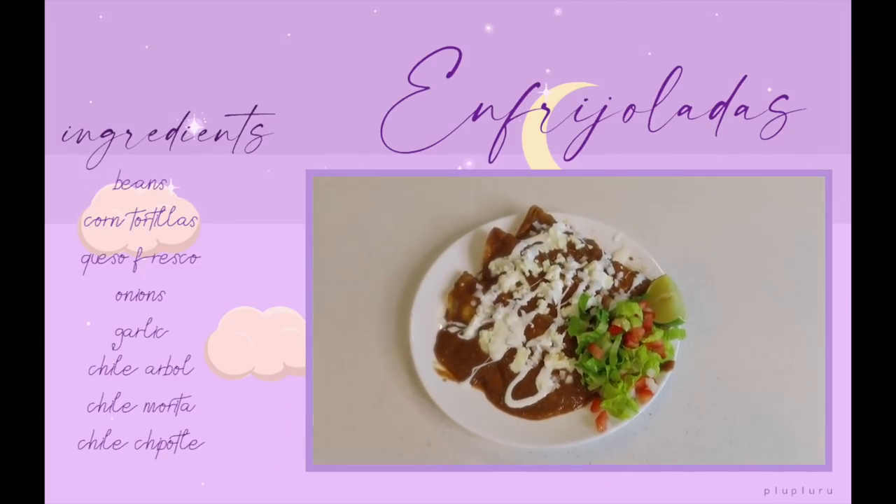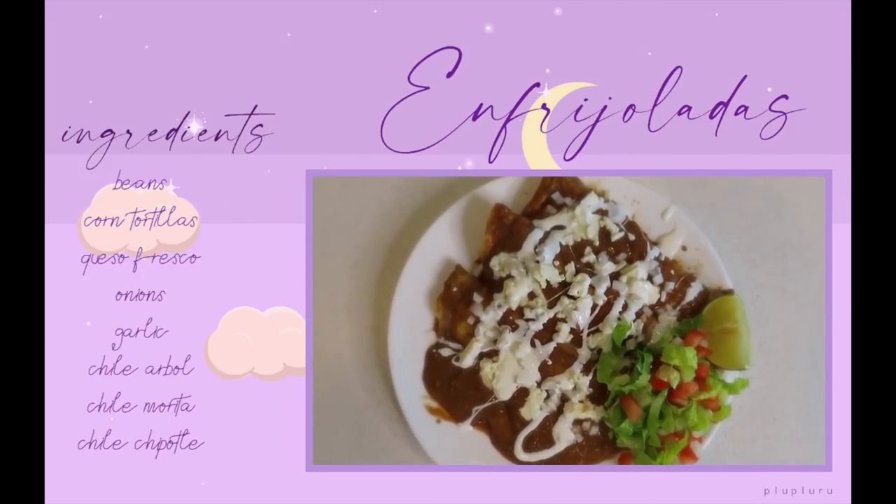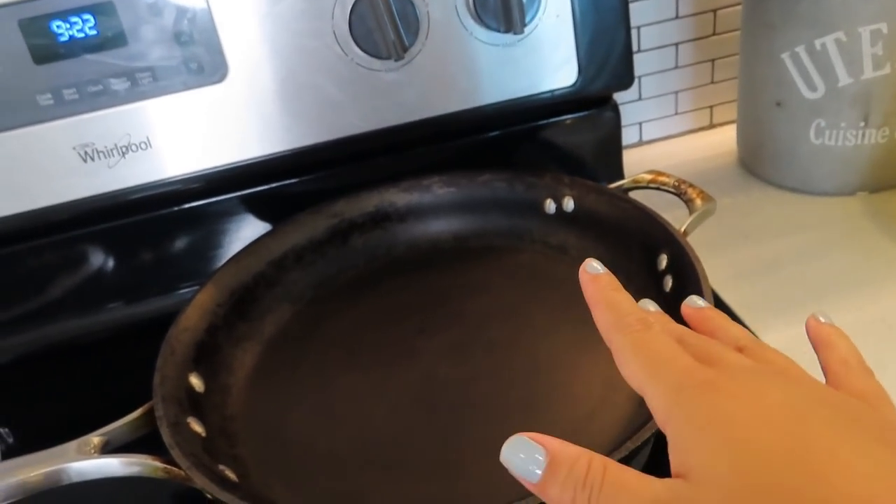Good morning everybody! For breakfast today I'm going to be making frijoladas, which is like a staple Mexican dish. If you're in a Mexican home, for the most part you're always going to have a container of homemade beans. For this recipe I would not recommend using canned beans — I can't imagine them tasting that great. If you can get your hands on some homemade beans, definitely use those.